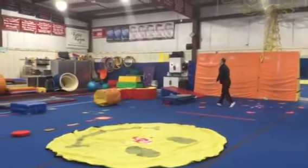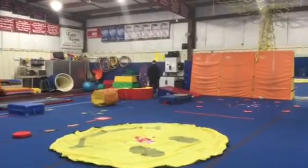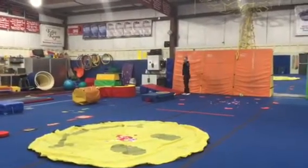This week we're on floor and vault. Station number one on floor is a backward roll down the cheese mat. We'll make pizza hands, sit back, smash our pizzas, land on our feet, and big finish.